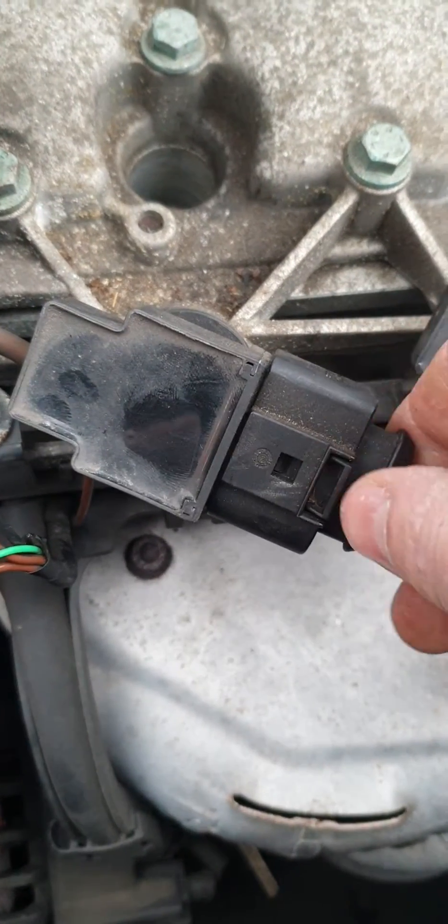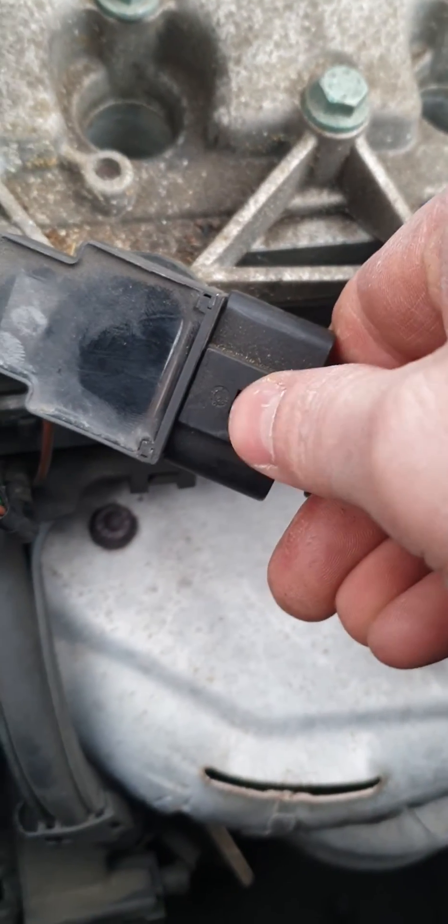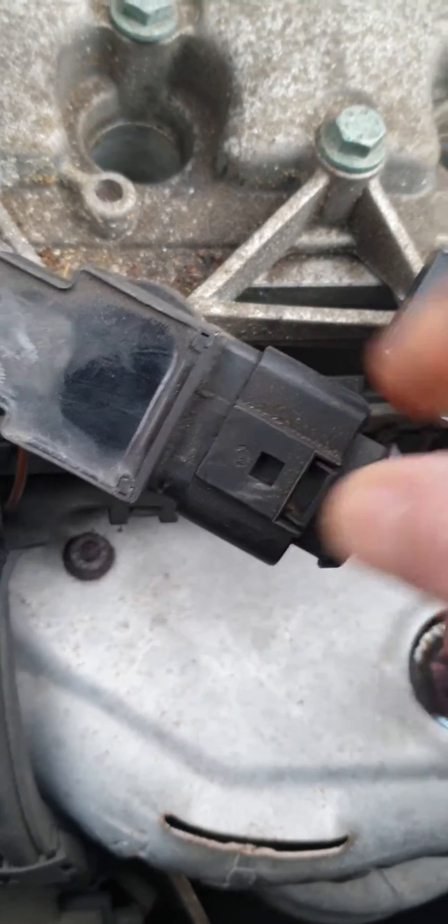First thing you need to do is take off the switch. To take off the switch, you push the switch on, push the clip down and that should just slide back.